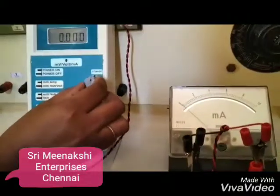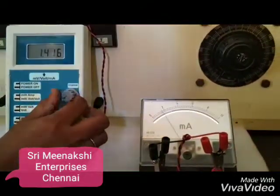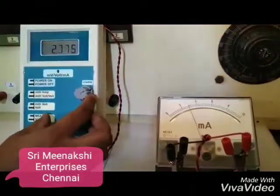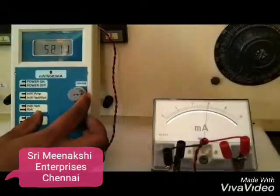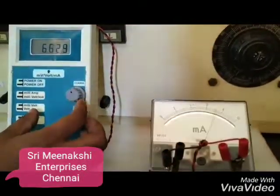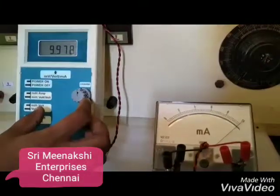This meter measures 0 to 10 milliamps. You can see 2 milliamps. That's 6 milliamps. And 10 milliamps.